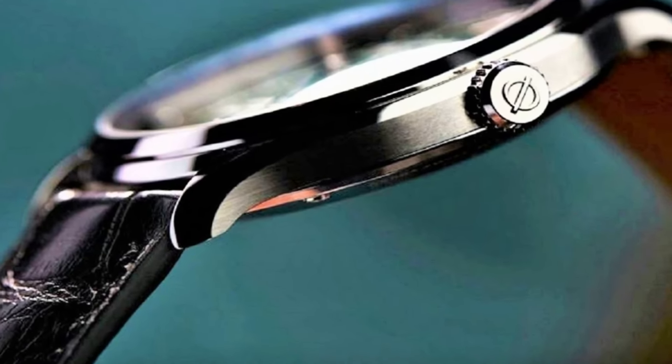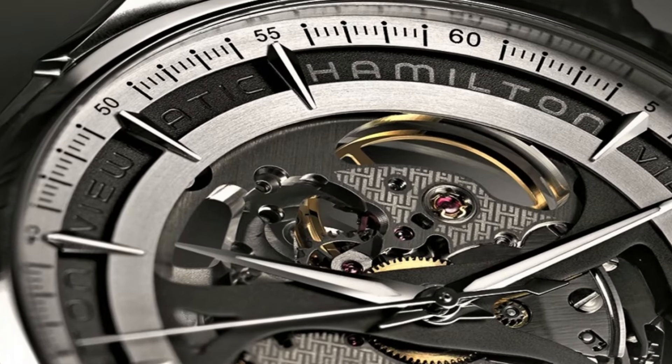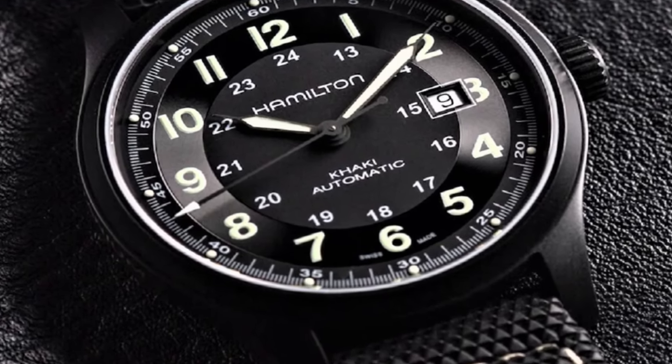Hello friends! If you are looking for the best new Hamilton watches for men, you are in the right place. Please like, comment and subscribe to my channel for more videos, and press the bell icon button for new video notifications.